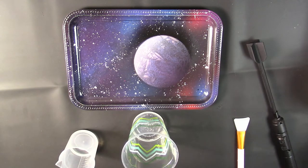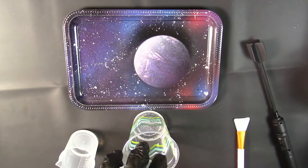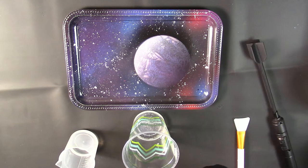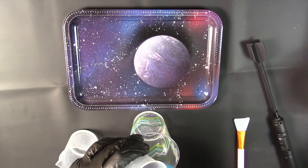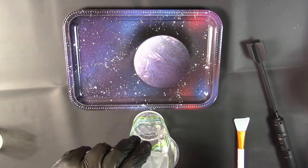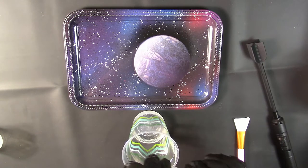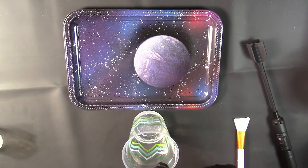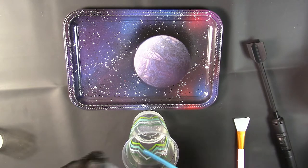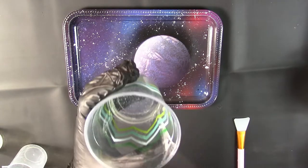Got a police siren going off in the background — gotta love the neighborhood. This resin is really sticky. Get as much of it in there as we possibly can, and let's go with the hardener now — this will pour a lot easier. Now we're going to take our stirrer and stir this up for three to five minutes.